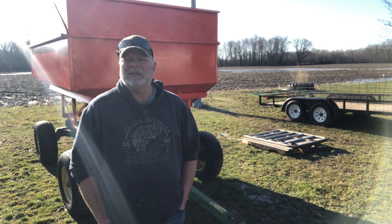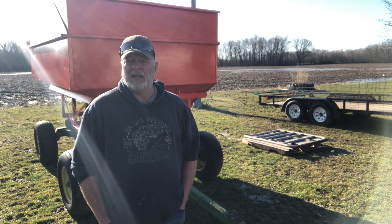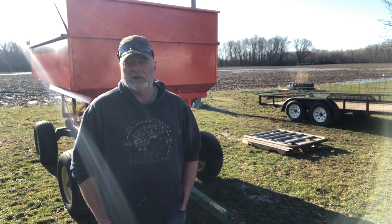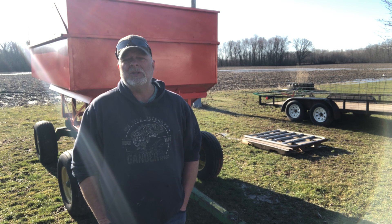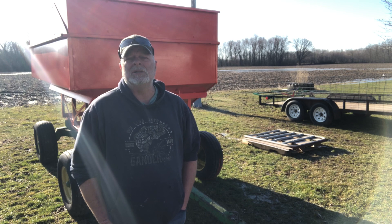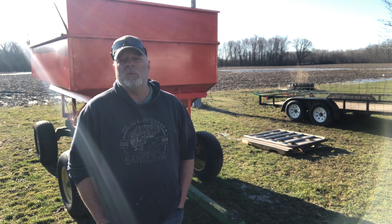We put it in the barn, got out the angle grinder with a wire wheel, and went to work taking all that nasty old rust off, got it down to bare metal, and since then we've coated it with three coats of paint. We did some repairs and now have a really nice gravity box. I'm also going to show you some of the other things that we worked on this winter.